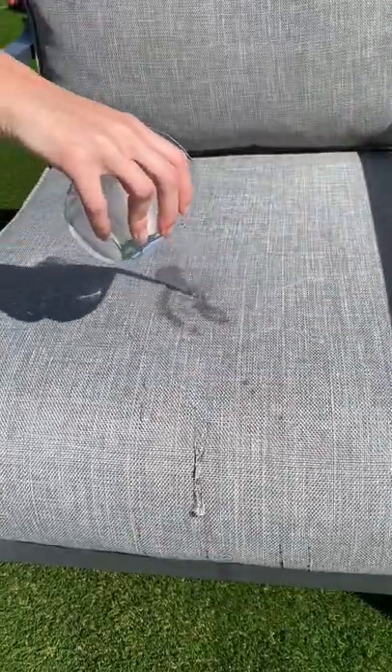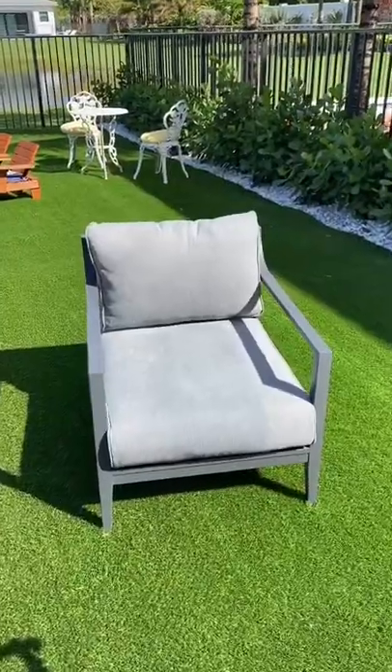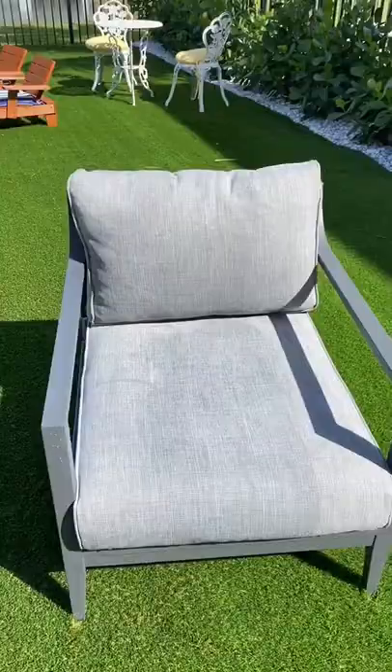I then dumped soapy water on top, scrubbed the entire chair down, and then rinsed it off with water. I can't believe it, but the stain is totally gone. Comment below what we should stain it with next.